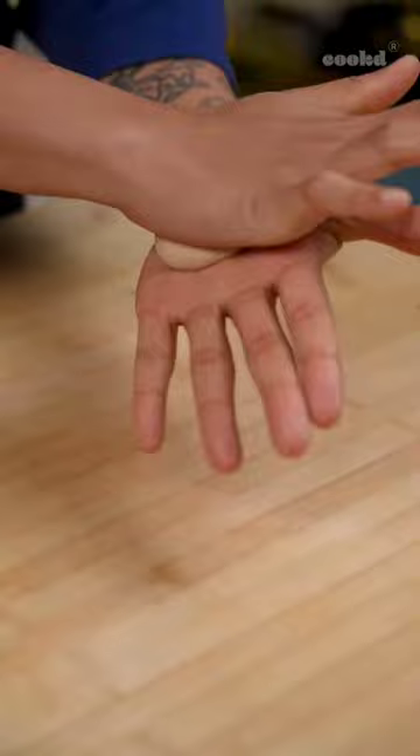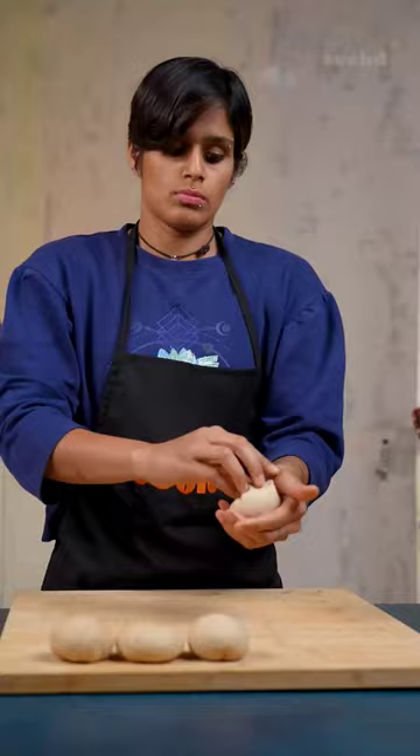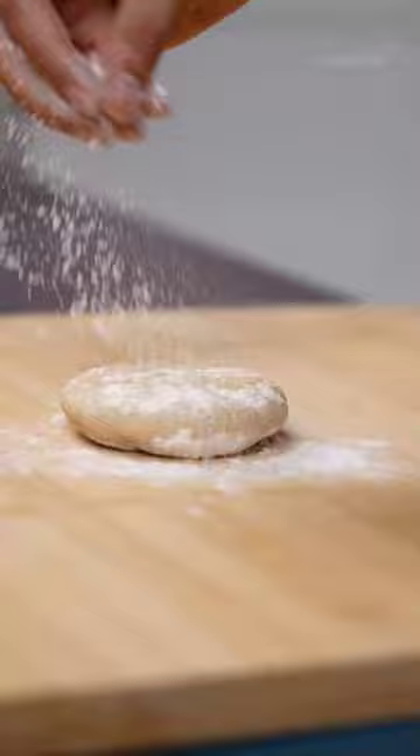Roll, cut, and shape the dough as usual. Also portion the potato mixture. Flatten each piece of dough and stuff without any gaps or holes.